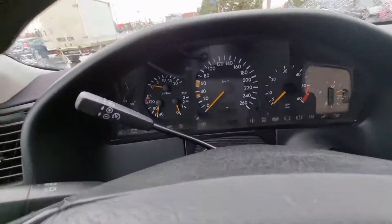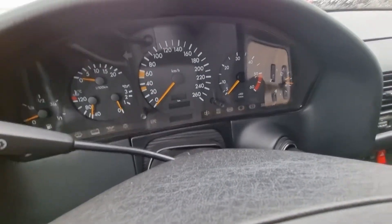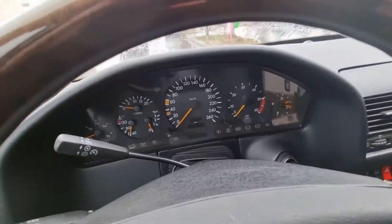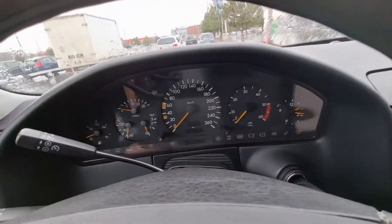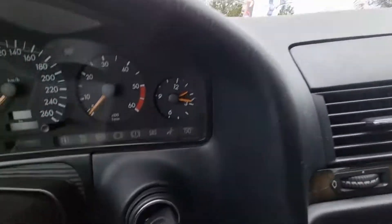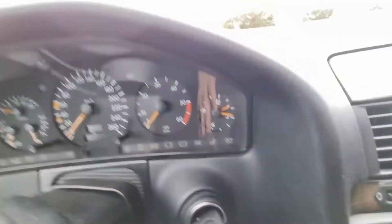Hello guys, this is a small video about how to adjust your clock on a W140. This is a 1996 facelift model. I did not find any videos on YouTube about how to do it, so I just tried.